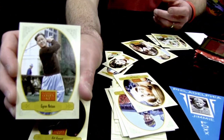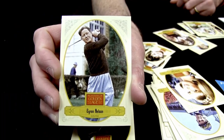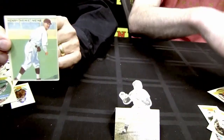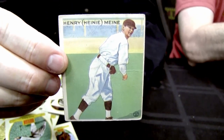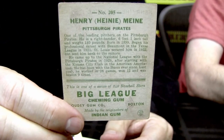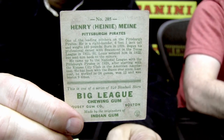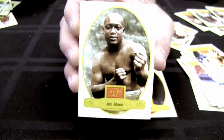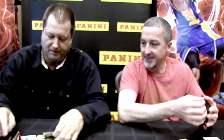All sports are represented — great Bill Russell and Byron Nelson among those pulled. One per case, there is an actual vintage card from the 1930s or 1940s inserted in the middle of packs. There is a 1933 Ruth and a 1934 Gehrig in the case hits. That's incredible.